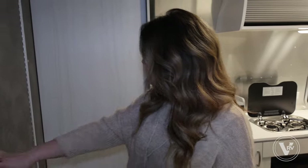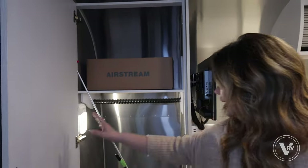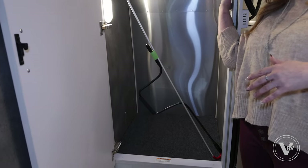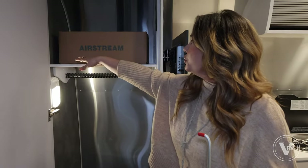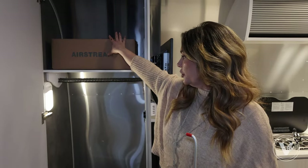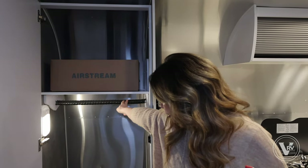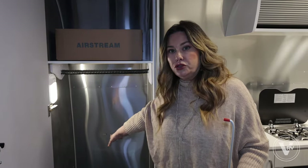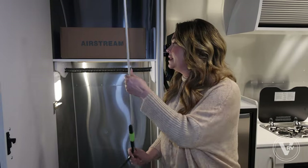Behind the bathroom door, as I close it, you'll see you've got this amazing huge hanging closet. I think everyone is super surprised when they open this to see how much storage they have here. You've got stackable storage up on top, a closet light, and then hanging storage here. I've seen people add shelves in here — it's a great place to store shoes. Two people's stuff can really fit comfortably in this closet.